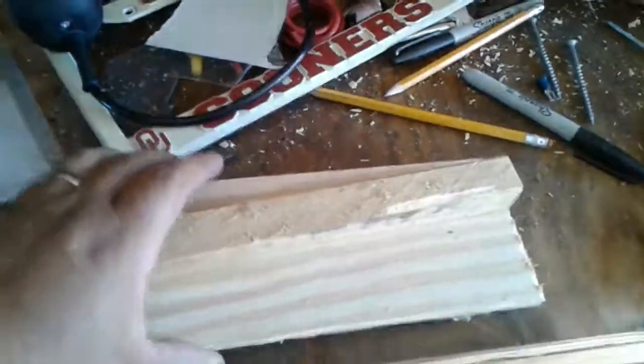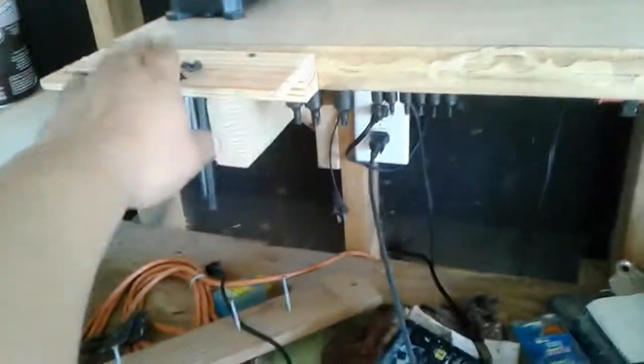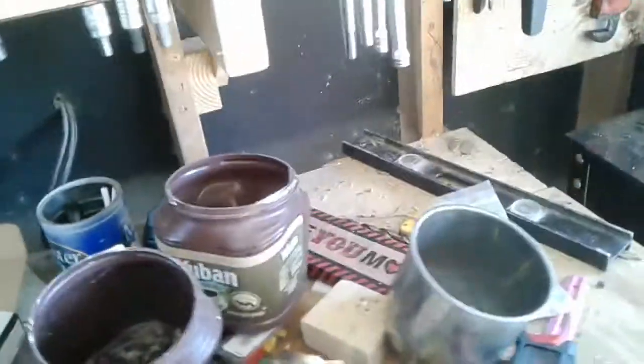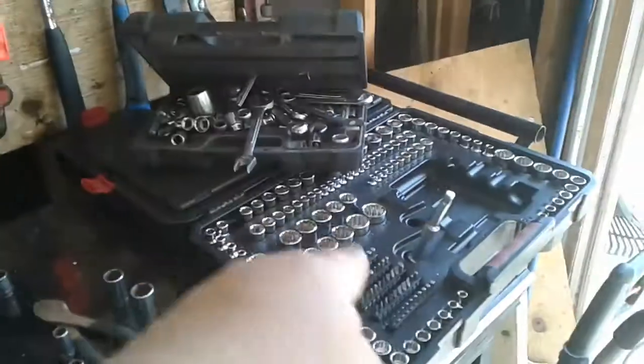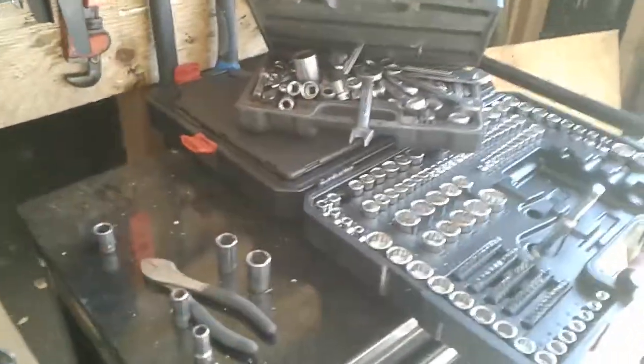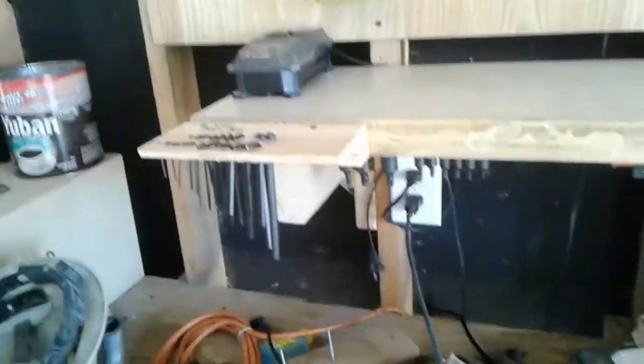You're probably thinking, 'You already got one, what do you need another one for?' Well, that one is for the standard SAE Allen heads. Over here I'm going to put the metric Allen heads. If you watched the other video, I talked about how I got a full set of Craftsman tools at Christmas, so I'm right in the middle of getting everything hung up where I can find it easily.